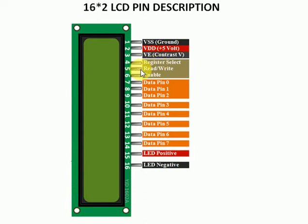Pin number 5 is the read/write mode. If this pin is high then it will work in read mode, and if this pin is low then it will work in write mode. Since we are writing characters to the LCD, we will connect pin number 5 to ground. If we want to read from the LCD, we make this pin high. Pin number 6 is the enable pin, which must be enabled for the write operation.